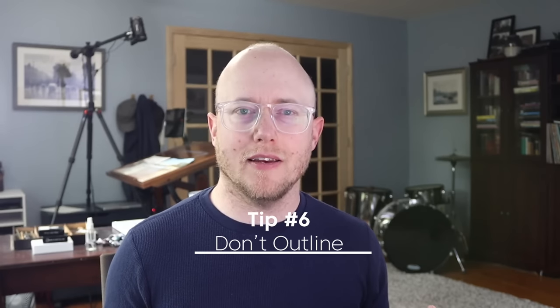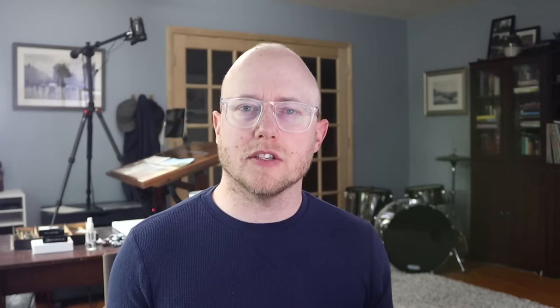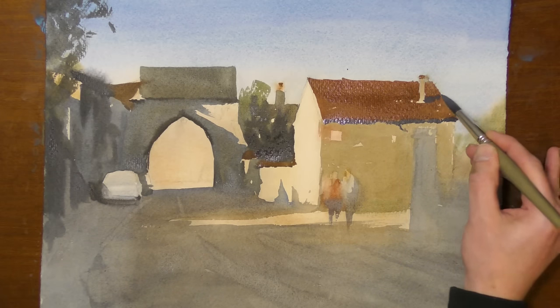Tip number six: don't outline. It's very tempting when we're painting to outline things — I think it's because we're used to doing that when we draw, creating an outline of a shape. But when we do that with paint, it never looks good when you outline something in your scene. Painting around the perimeter of a building or outlining a figure just never looks good. It always looks amateurish and unappealing to the eye. So avoid outlining when you're painting.